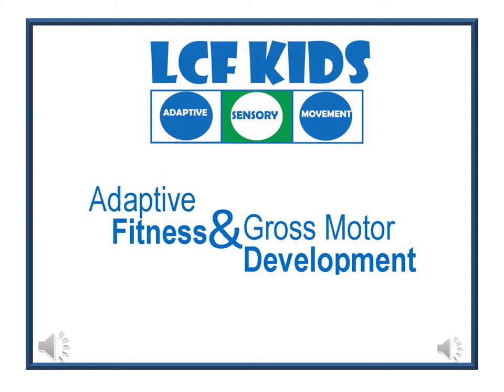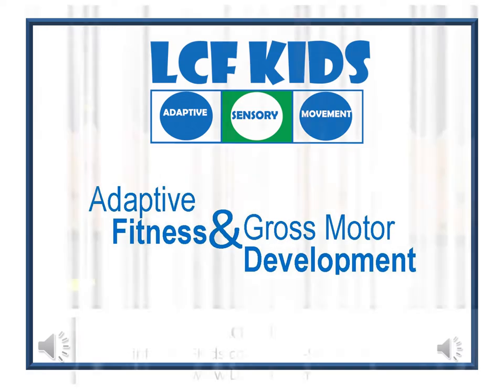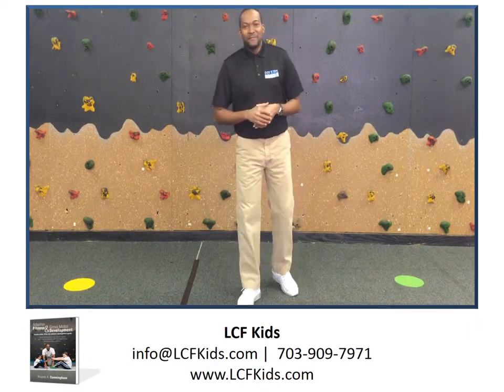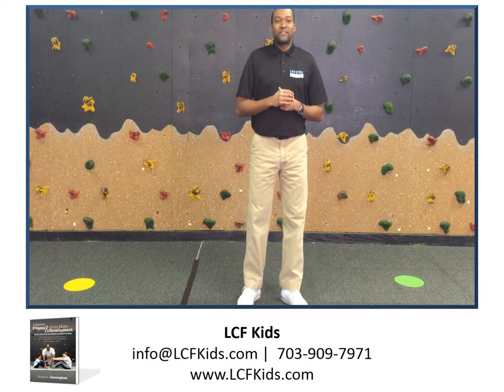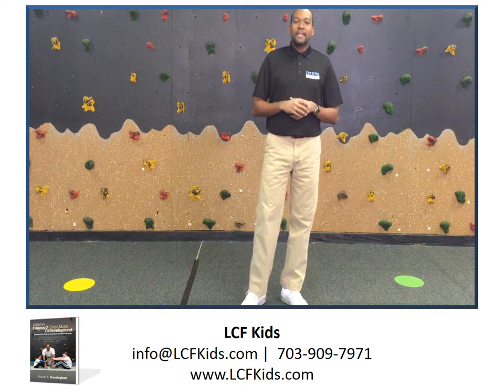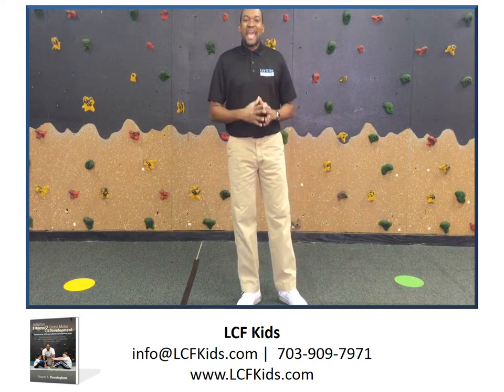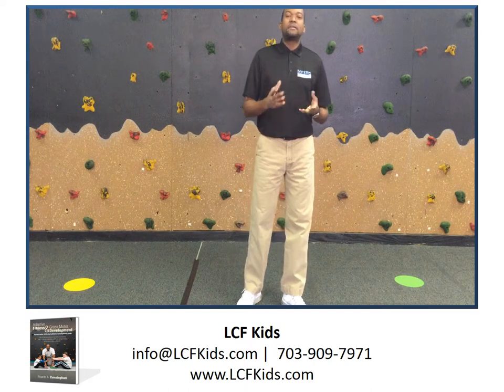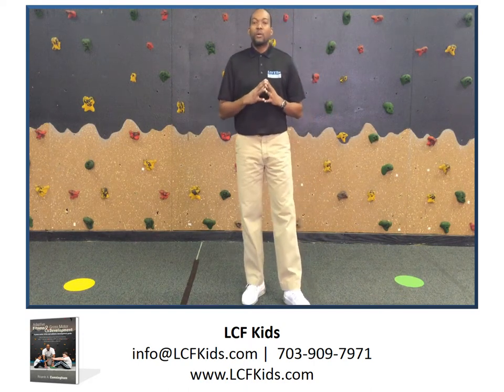Welcome to LCF Kids Blog. We'll continue with our series on Balancing. My name is Ricardo Cunanan, and I am the founder of LCF Kids. LCF Kids is an adaptive fitness center located in Falls Church, Virginia, and Ashburn, Virginia. We work directly with children with disabilities to help them accomplish their gross motor skill goals.